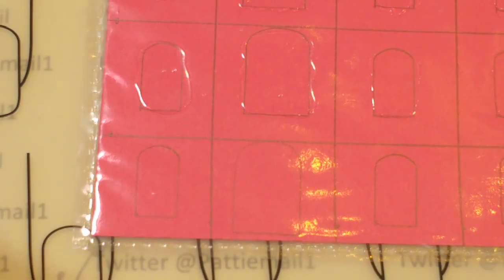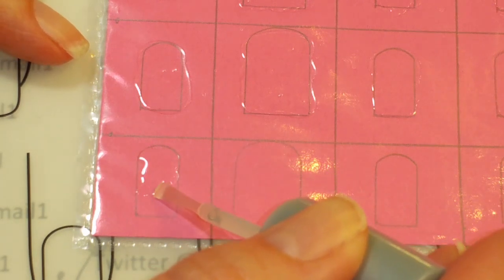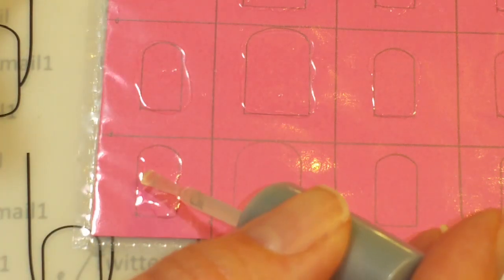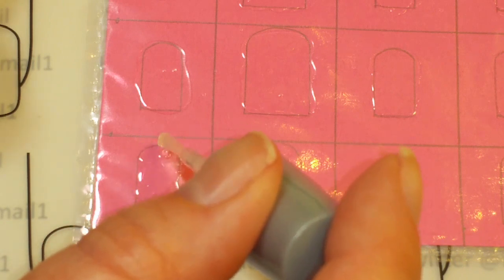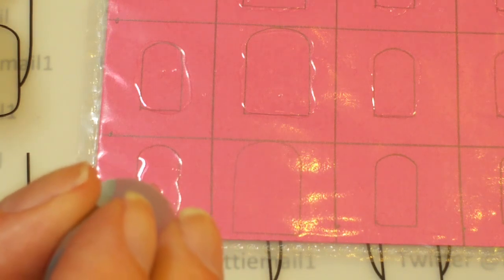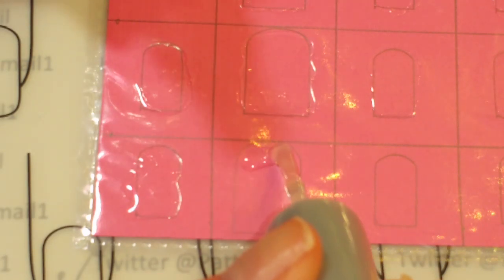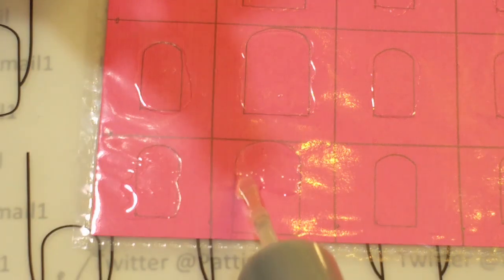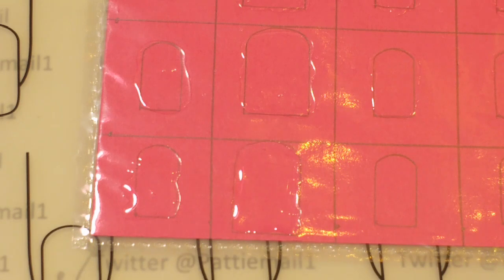So what I did is I just took my Wet and Wild and got a generous amount on the brush, and I'm just kind of brushing it on. You kind of want to make it a little thick, so you want to float it on. If you get a bubble, which is highly probable, just wipe it off towards the edge. Just float a ton on your sheet protector — no bubbles! And then let it dry overnight, or probably a couple hours and you'll be good to go.